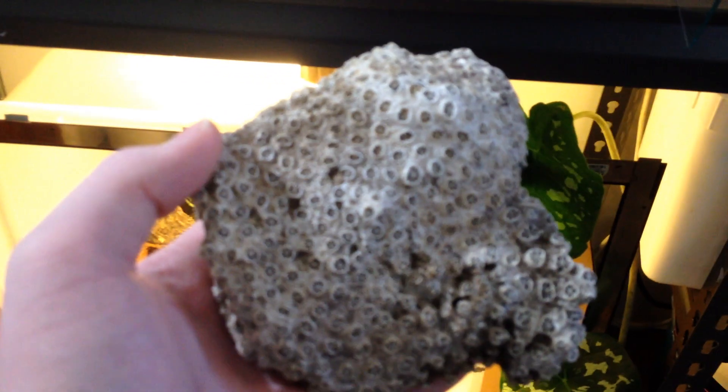From the title of this video you're probably extremely confused, but there's actually a really easy explanation. I'm not actually putting live coral in freshwater — I'm putting dead coral in my prawn tank, specifically to add some more calcium and hardness to the water.